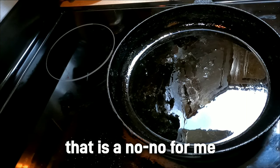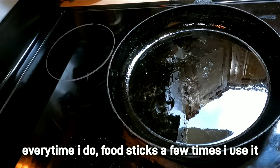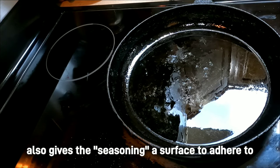That scientific reason is those little pits and crevices and things you see in your pan — they allow the oil to get trapped in there and kind of provide a buffer between the food and the pan. So those little cracks and bumps you see in cast iron are there for a reason.